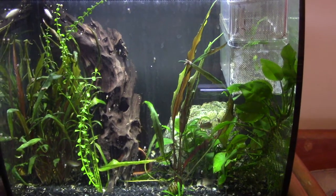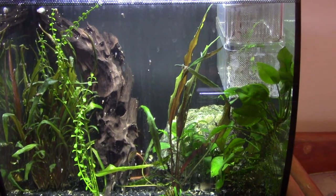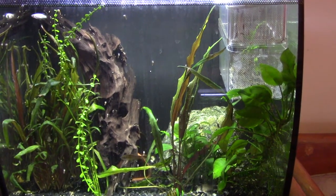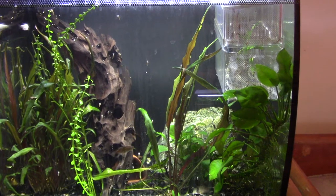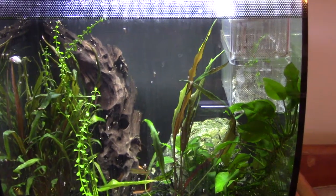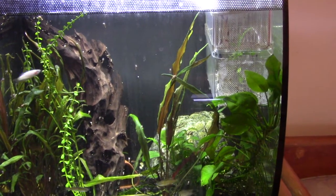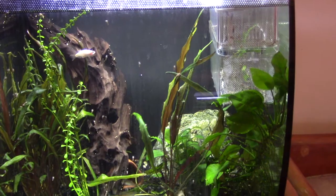Howdy peeps and welcome back to the channel. Today we're going to talk about breeding and raising bristlenose plecos. A few people have asked me how I do it, so I thought I'd do a quick video and explain what I do.